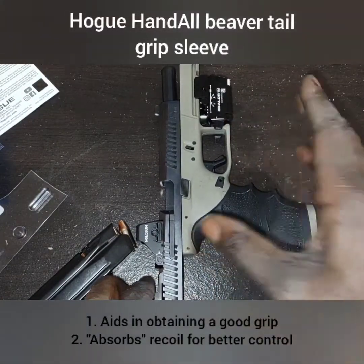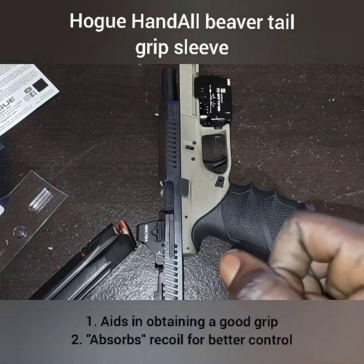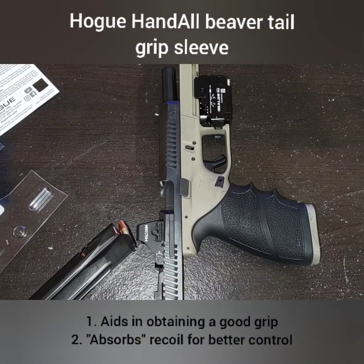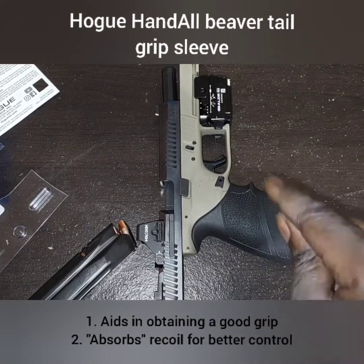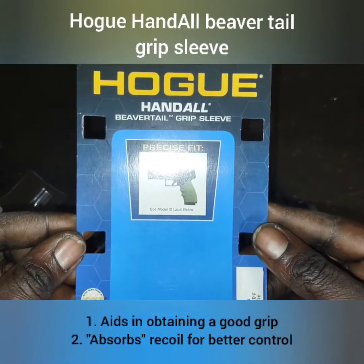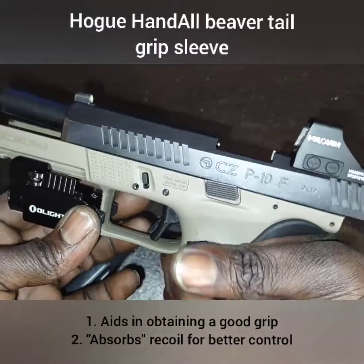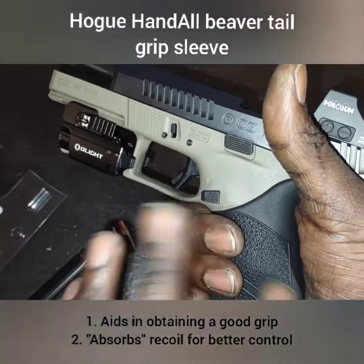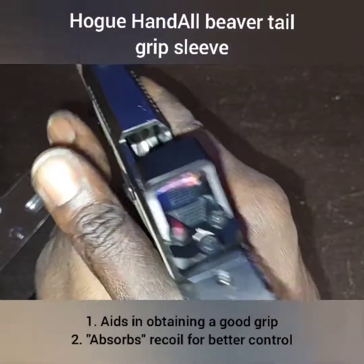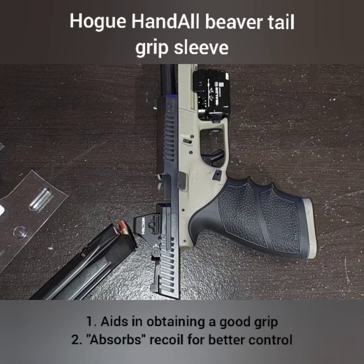That might be something you want to look into if you're an older shooter and your grip isn't what it used to be, if you've had an injury to your hand like myself, or if you just have a weak grip. The Hogue beaver tail grip sleeve is a good product — that's why I went back to it. Nothing against Talon grips, but this really allows me to get a good purchase and a good grip. Y'all be blessed, be safe, and I'm out.